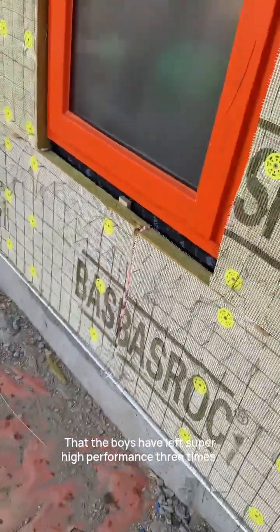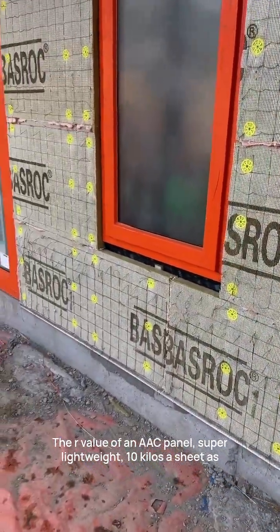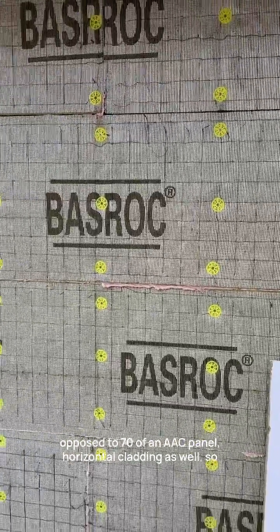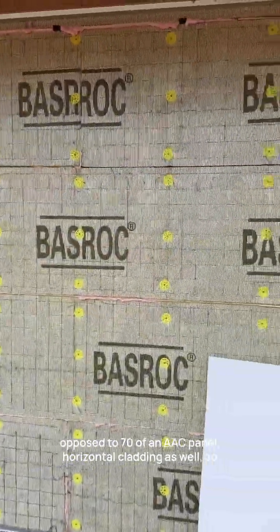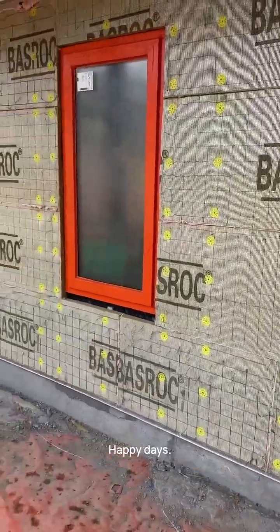The boys have left that exposed so you can see it — super high performance, three times the R-value of an AAC panel, and super lightweight at 10 kilos per sheet as opposed to 70 for an AAC panel. It's horizontal cladding as well, so you don't have to worry about any extra battens — it goes straight to your counter battens on the wall frame. Happy days.